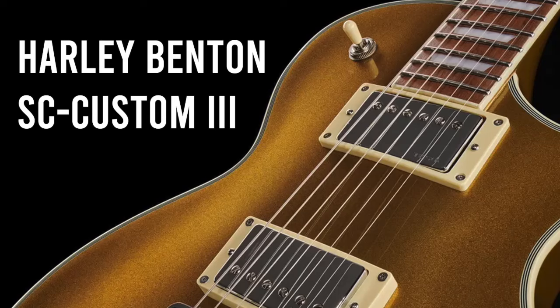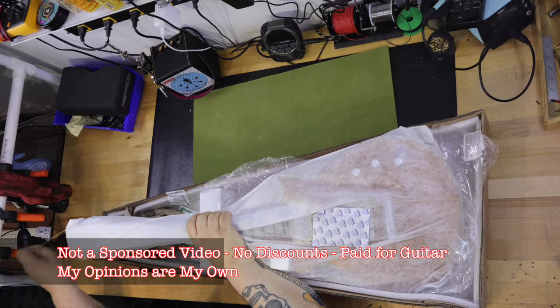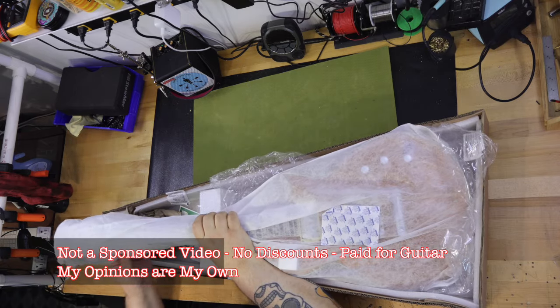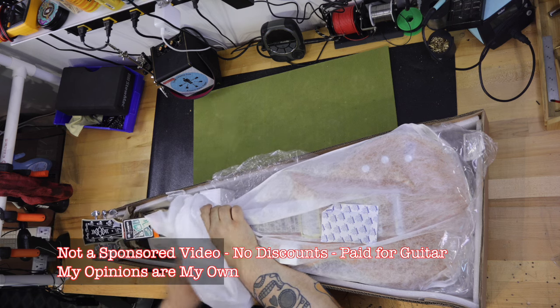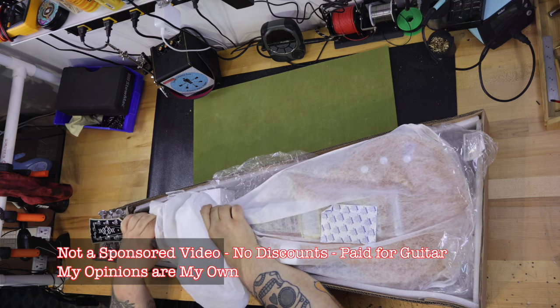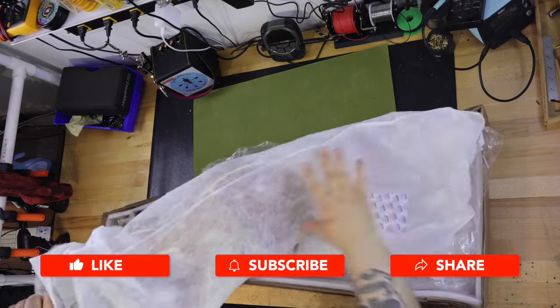On the bench today is the Harley Benton SC Custom 3 Gold Top. This guitar was just released by Harley Benton on July 9th, 2024. The body is made of Meranti, the set-in neck is also made of Meranti, and the fingerboard is made out of roasted Chitoba.